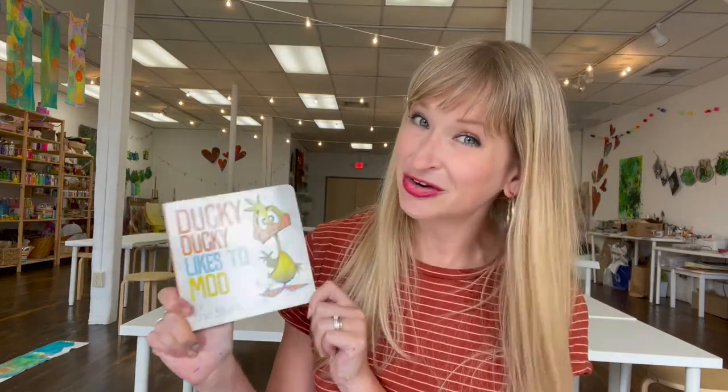Before we get started I always like to share a few of my favorite books. One of my very favorite bird books is called Who Ever Heard of a Flying Bird by Dan Cunliff. I also love Any and Everything by Mo Willems of course — that book is really cute. And I don't expect that you'll be feeding any ducks with your bird feeder, but Ducky Ducky Likes to Moo by Eric Stervant is a really cute one as well.